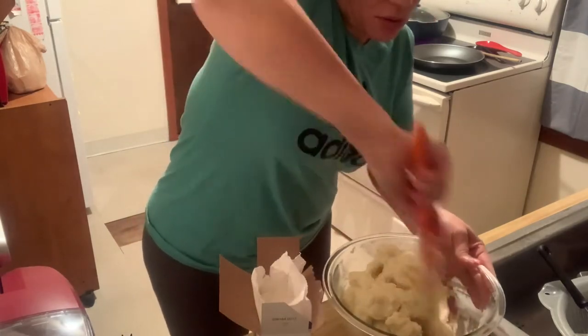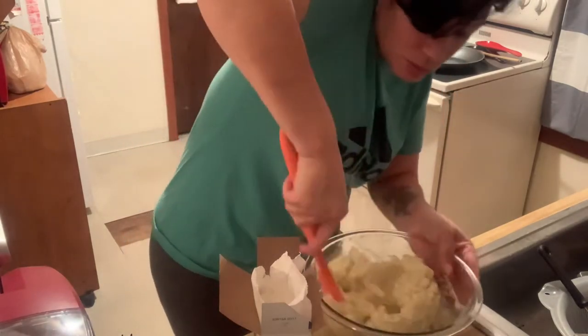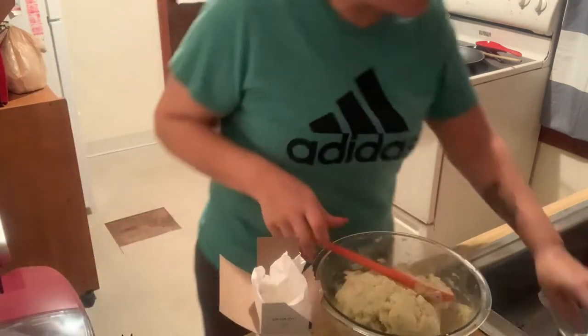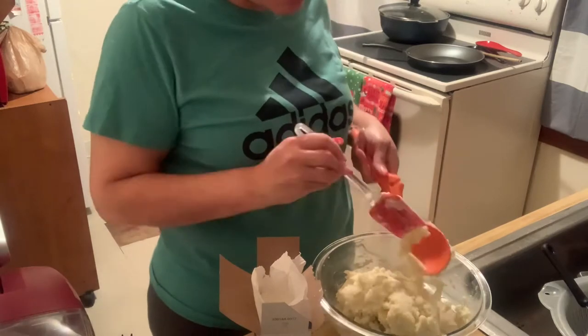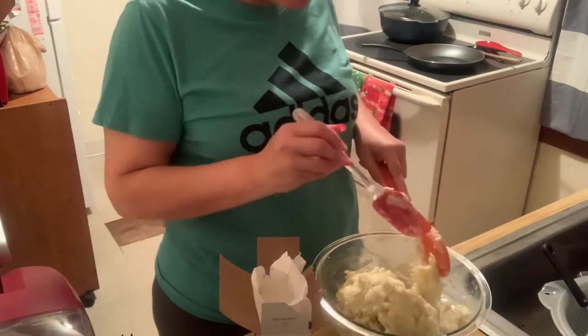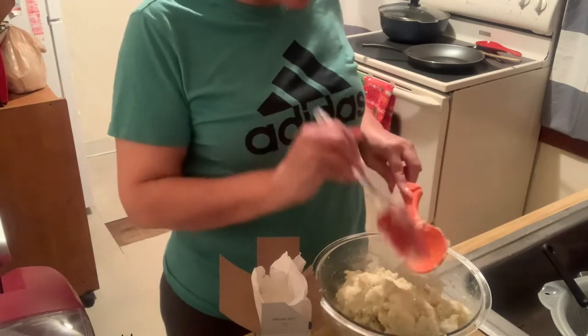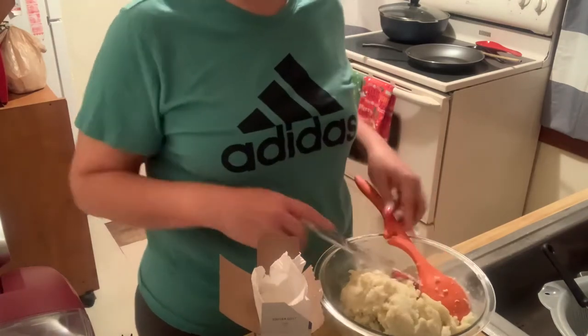Now that the potato dough is all mixed and ready, you're going to cover it with plastic wrap and put it in the refrigerator for 30 minutes. Once that's done, we'll be back and I'll show you the next step.